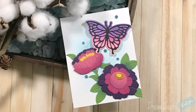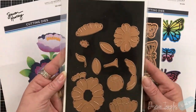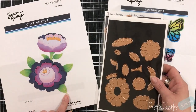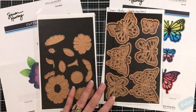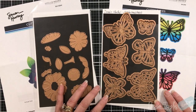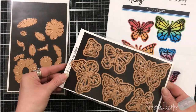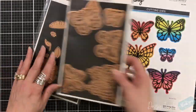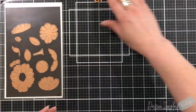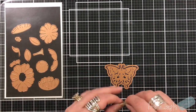Hey everyone, it's Desiree and I am here with Spellbinders and Simon Hurley once again. He has developed a wonderful collection called Metamorphosis — say that ten times! It's got beautiful butterflies and florals, and those are the two that I'm going to show you today. The butterflies are called Brilliant Butterflies and the floral is called In Bloom.